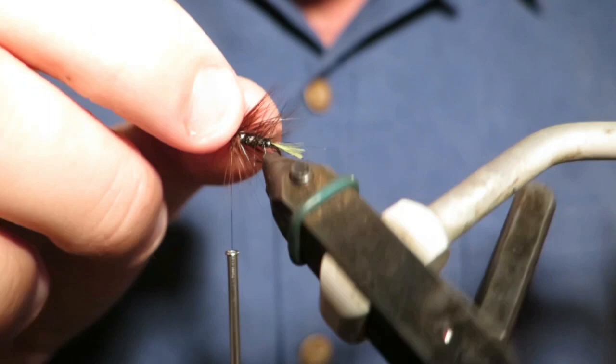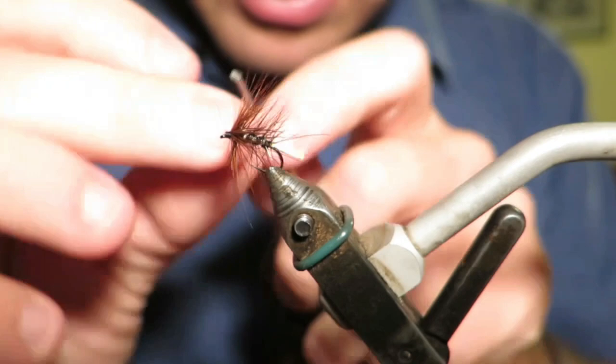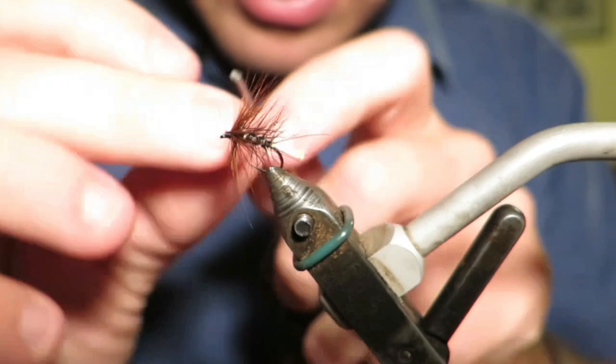We'll just tie off at the front there, and it's pretty nice. When that's wet, the hackle will sweep back and fish quite nicely. Super easy fly to tie — give it a go. I'll be tying more streamers, wet flies, nymphs and everything with you guys shortly. Thank you and happy self-isolating.